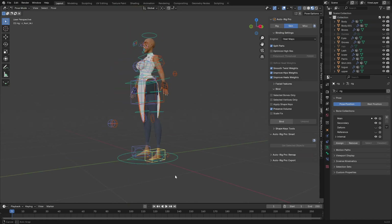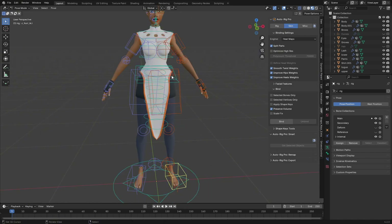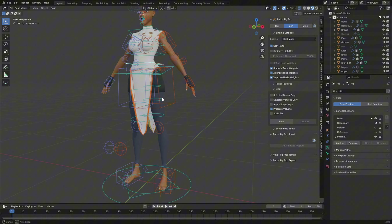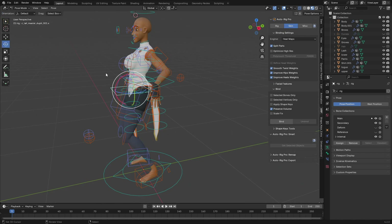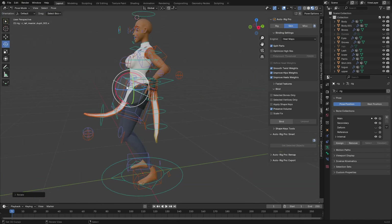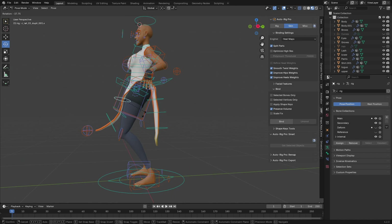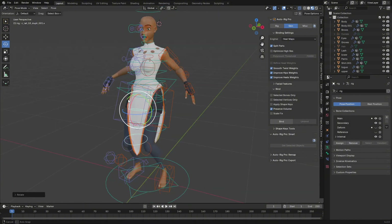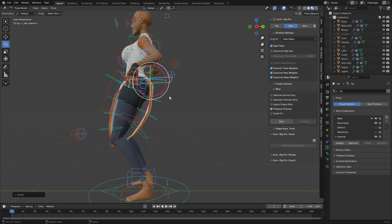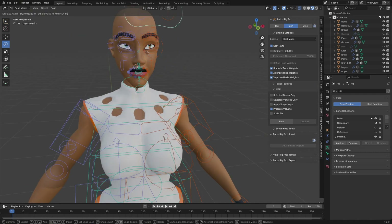Reset the pose and move the legs — now you can see the cloth doesn't move with the legs anymore, but when you move the tail bones it moves correctly. If the cloth is passing through, you can simply use the pose to push it. Switch to individual origins and pose it manually to animate it nicely.